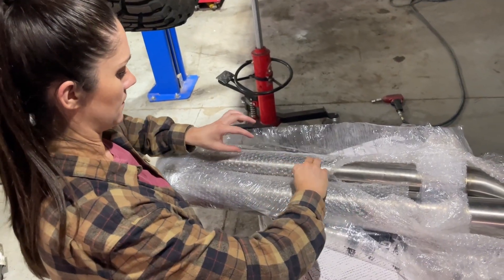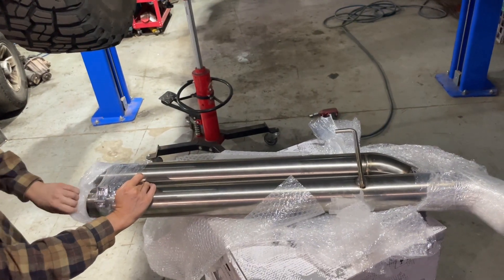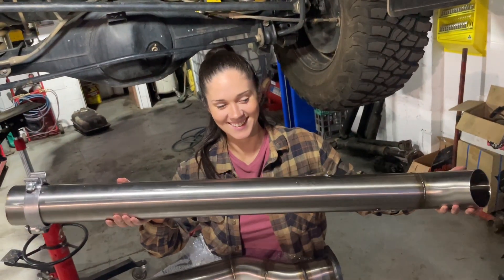Okay, so here is my new three and a half inch exhaust. Really well packed — arrived here from Queensland in absolute perfect condition. Let's get this in the car.